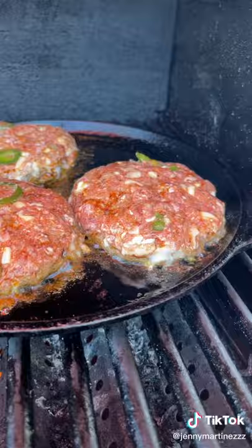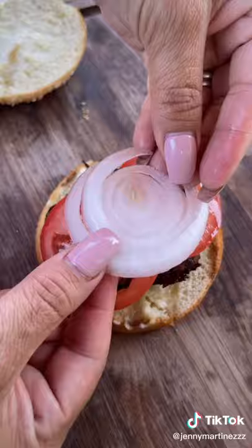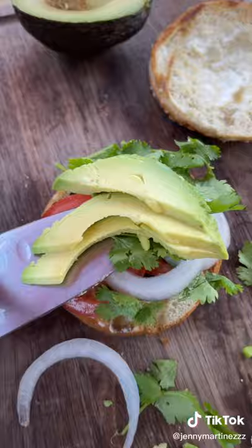Four minutes and you flip. Add mayo, add to the bun, add tomato, onion, and cilantro, avocado. Listo — and enjoy!